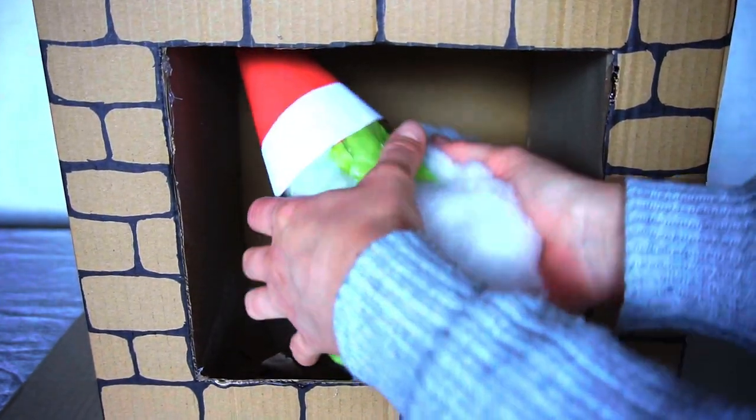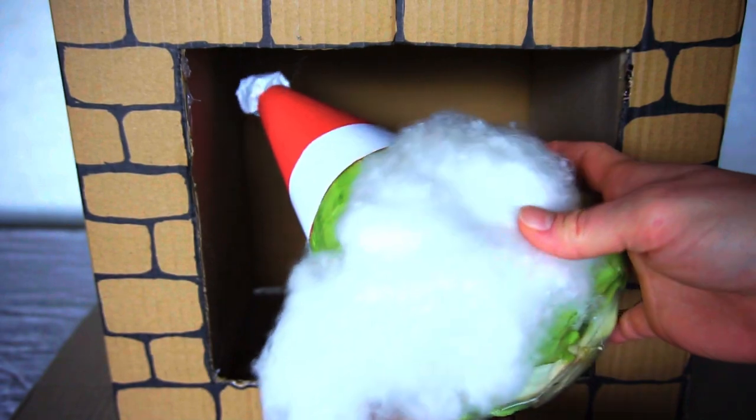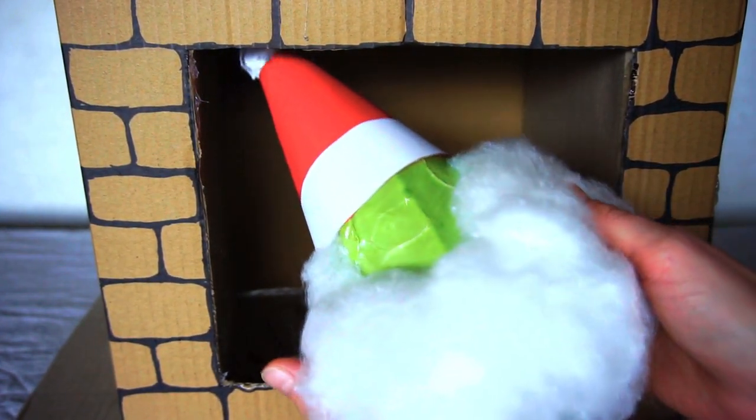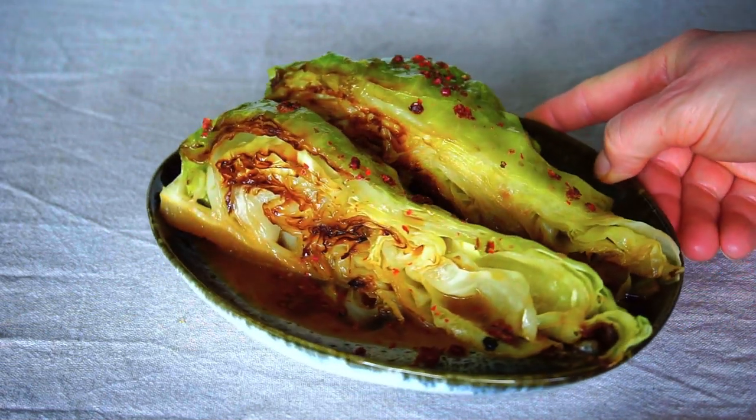The Christmas cabbage! I've been waiting for it the whole year! It looks good, no big damage from falling down the chimney. Finally I can make this beautiful charred cabbage for Christmas dinner.